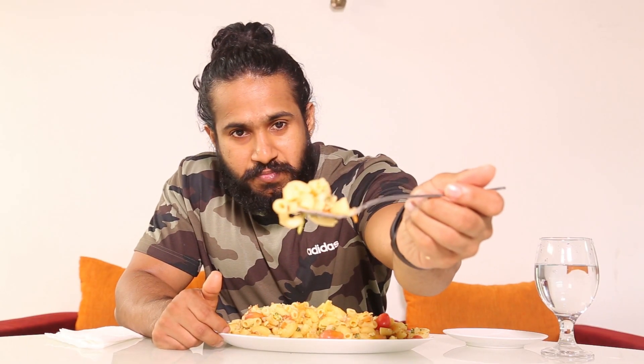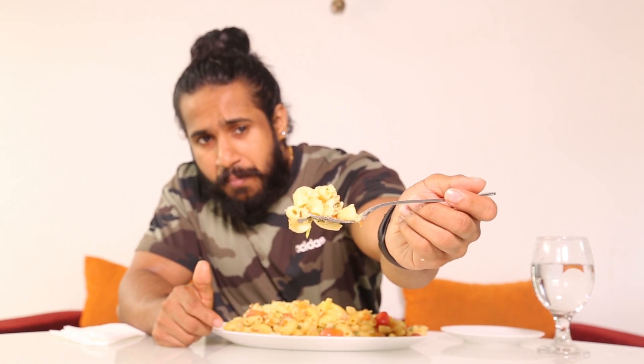You can see it's not that gravy, not much gravy. It has a decent look and decent taste.